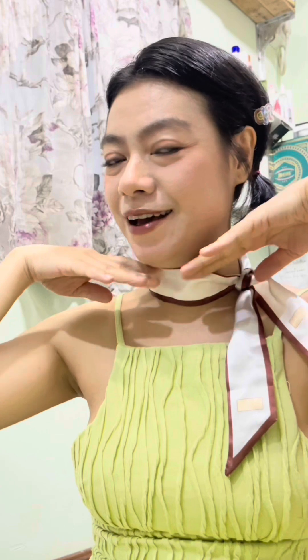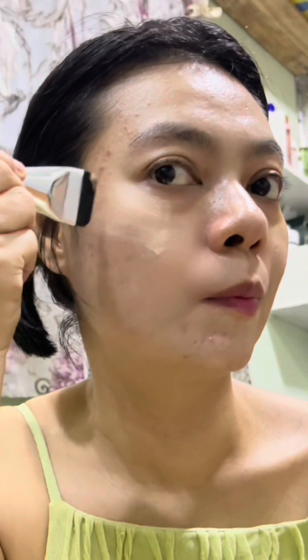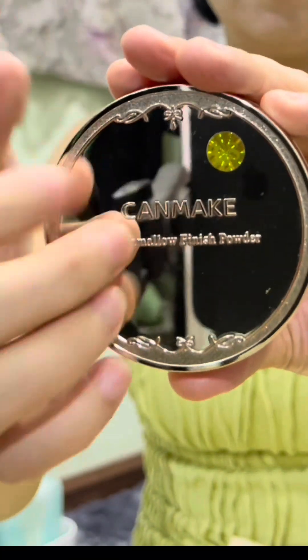We have the eyeshadow brush to make a brush. If you use a makeup brush, you can show those with your makeup brush. If you make it more like that, you can use a makeup brush and paint very nicely.